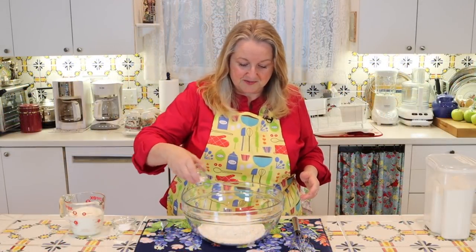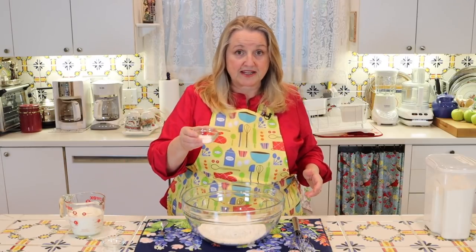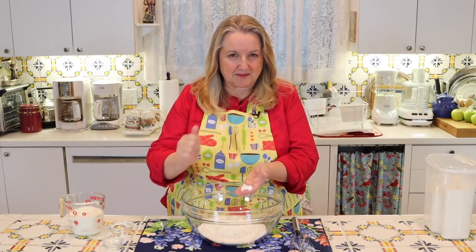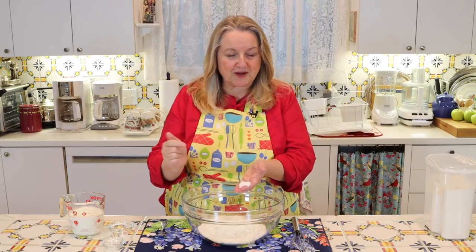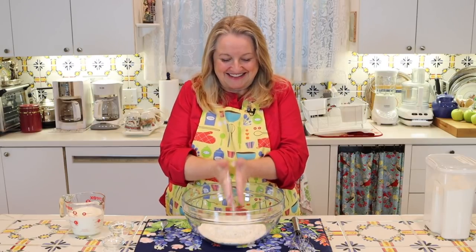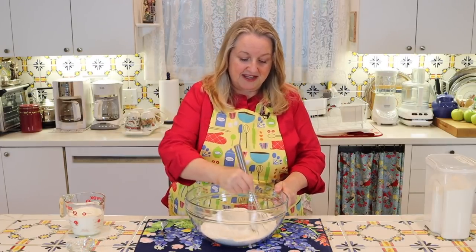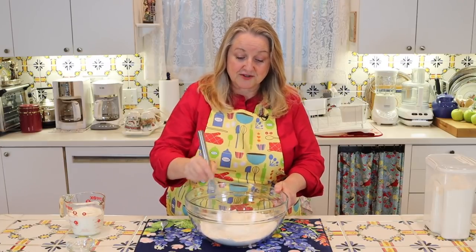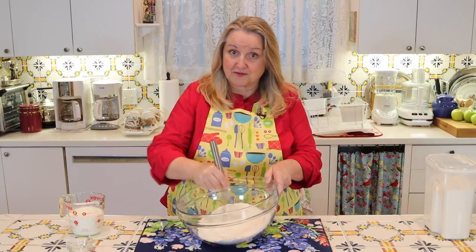Let's go ahead and sprinkle our salt over the flour. When it comes to the baking soda, you can put it over a little sifter to get out any lumps, or just put it in your hands and give it a little rubbing. Then take a whisk, wooden spoon, or spatula and give your flour a good stir to make sure the salt and baking soda are well incorporated with the flour.